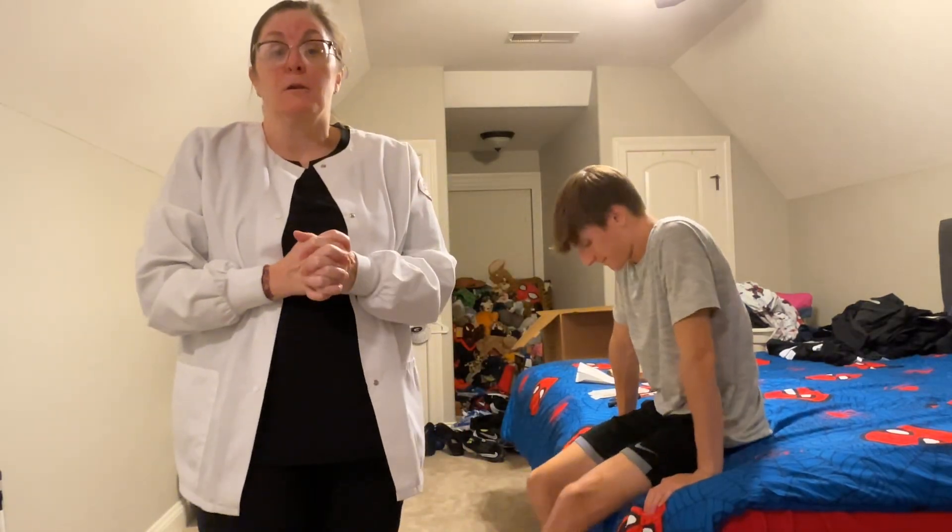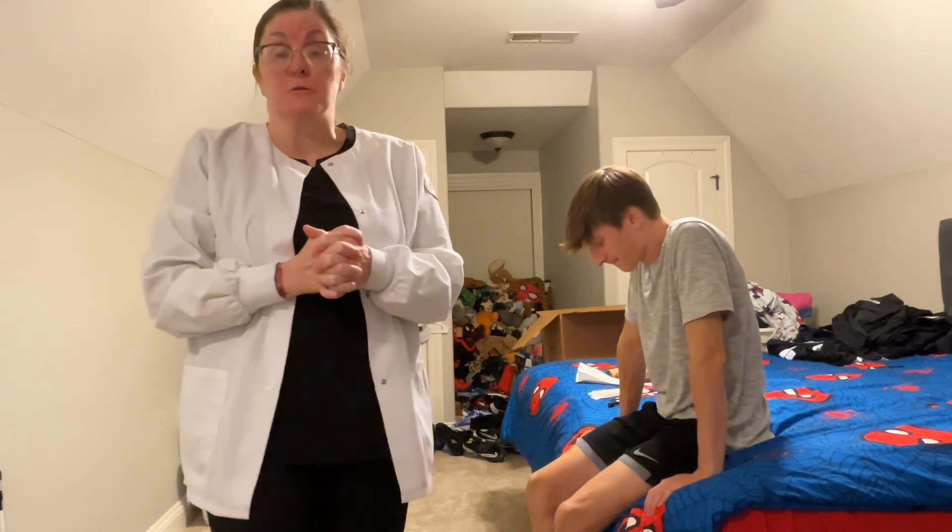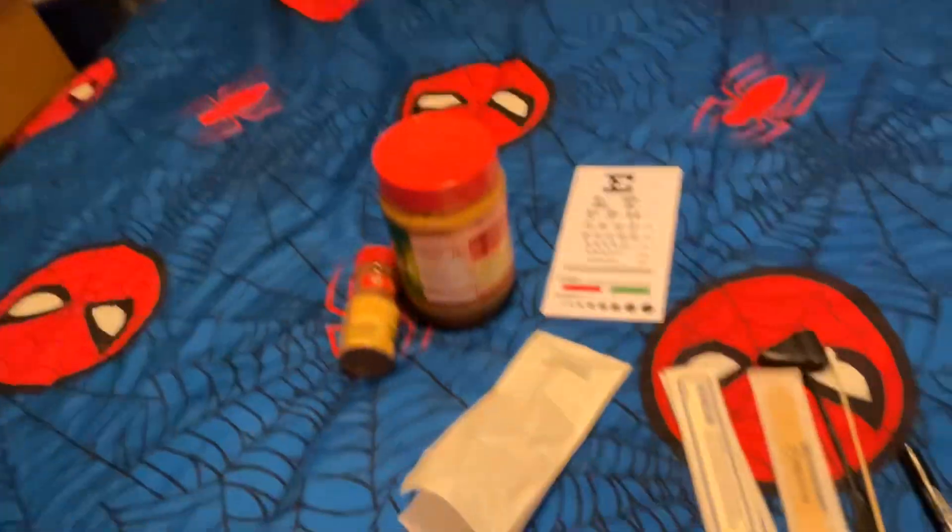Hi, my name is Marie. I am a nurse practitioner student at Arkansas State University for the Acute Care Nurse Practitioner Program. I am going to do my 360 room scan. Here's my equipment that I'm going to be using for my testing today. I do not have a cue card.